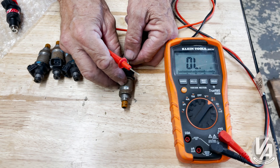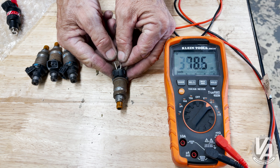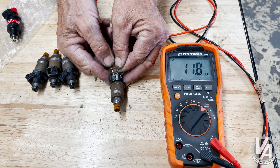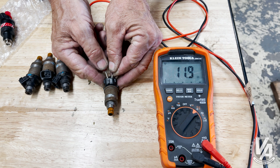If we look at the impedance for these OBD1 injectors, it's going to come in over 10 ohms — about 11.8, almost 12 ohms. So that is the impedance on these, and that tells us they are high impedance injectors.